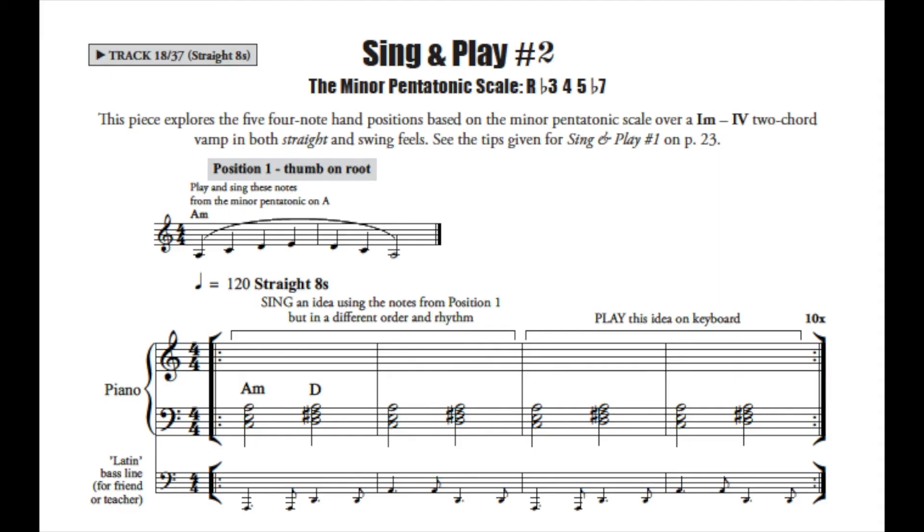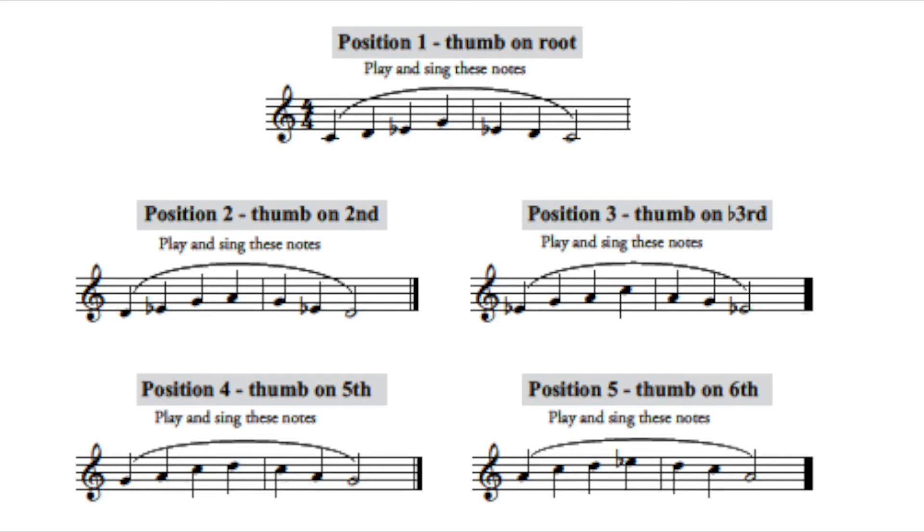To be a successful improviser, you need to hear phrases in your head before playing. That's why I've included three sing-and-play tracks featuring pentatonic or five-note scales. You'll be alternating singing and playing four-note groups from each scale in various hand positions, a great way to familiarise yourself with the sound of these scales.